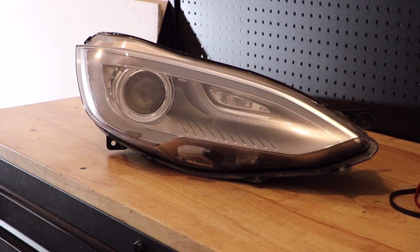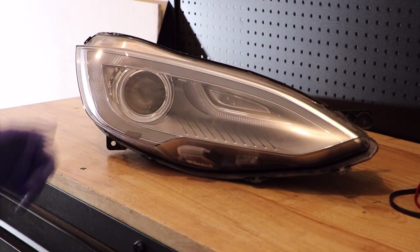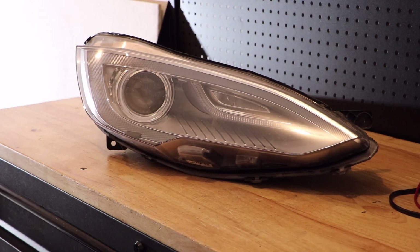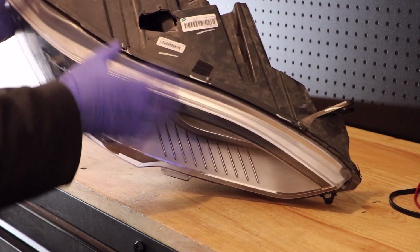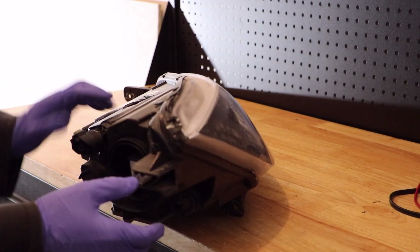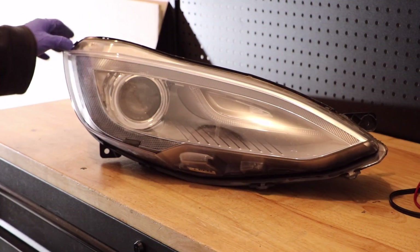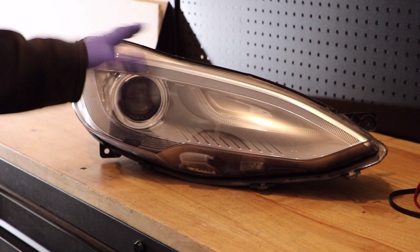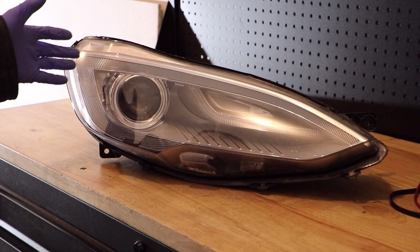Today I'm going to show you the insides of this Model S light. I'm going to go ahead and disassemble the entire light. As you can see, this one's got a giant hole, another hole here, a broken mount, and a big crack in it — so this light isn't worth salvaging. We're just going to go ahead and disassemble it for parts.